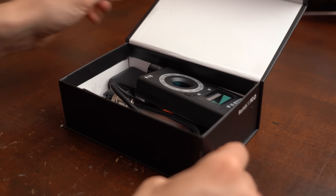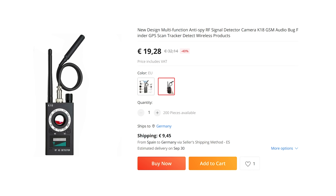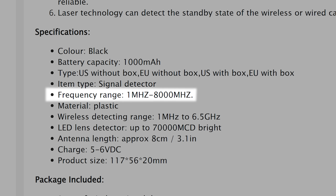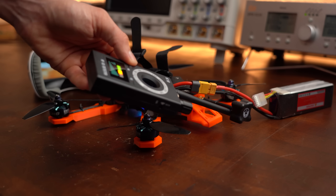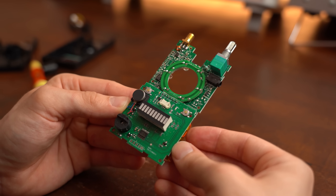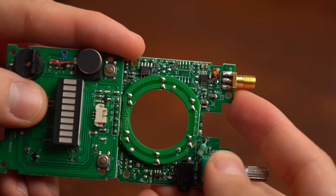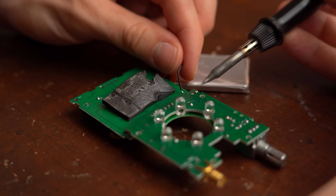The last product I want to have a look at in this video is this Antispy RF signal detector that you can get for around €20. As the name implies it is supposed to detect wireless signals in the range between 1MHz to 8000MHz, but the product description itself is also not sure about that. Only problem is that no matter what signal source I presented it to, it never reliably triggered and most of the time was just randomly beeping. So even though the internal build quality is not terrible, I feel like this 2 op-amp circuit is just not up for the task, which means I cannot recommend this product — but I at least got a new LiPo battery for future projects.